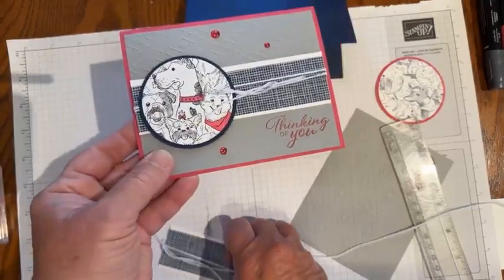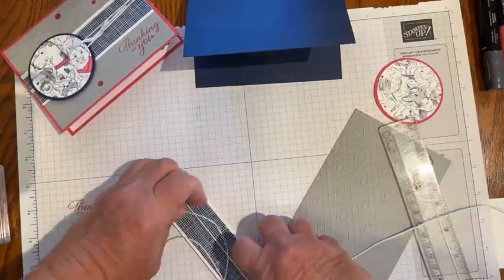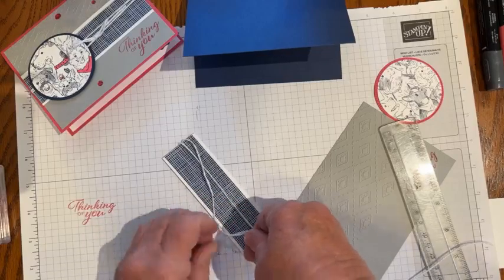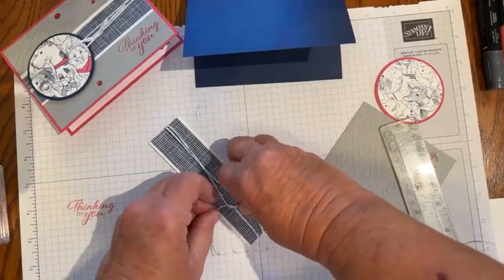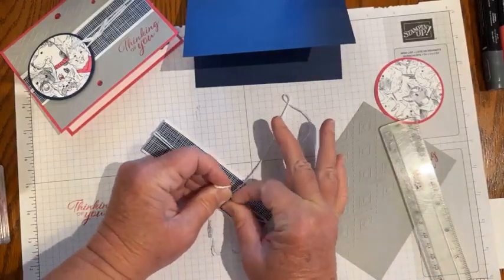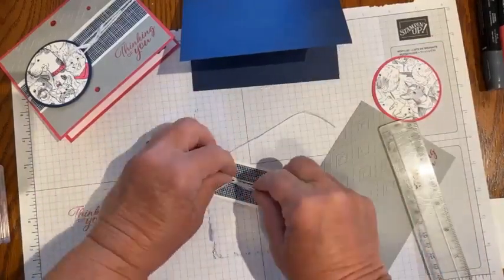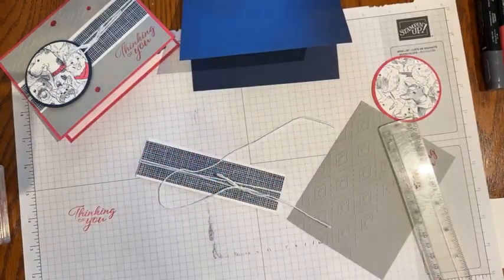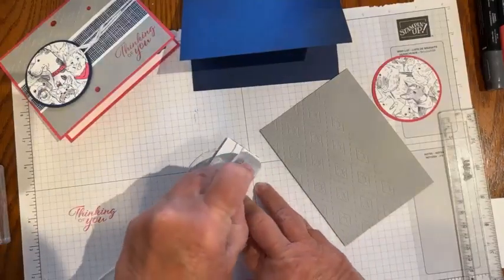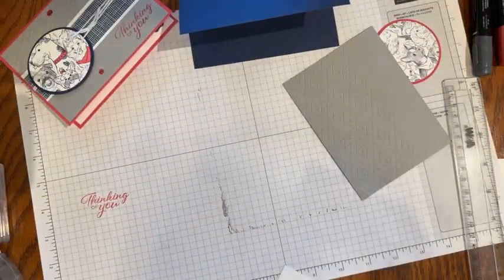Let me remind myself — this is the card we're making with the Doggone Friendly stamp set. I will try to tie the bow here with everybody watching. I've got that all wrapped around. I've got enough linen thread, so there is no problem there. I'm going to put some adhesive on the back of that and we'll put it on the front of our card.